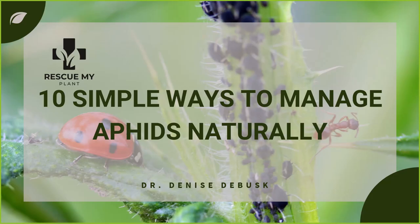Welcome to the session on 10 simple ways to manage aphids naturally. Who here has had problems with aphids? Probably everyone has had problems with aphids. If you've ever had issues with yellowing leaves and strolled through your garden to see your plants declining, stunting, then turned over those leaves to see a massive outbreak of aphids — it's almost like a surprise, how a million aphids come all at once.